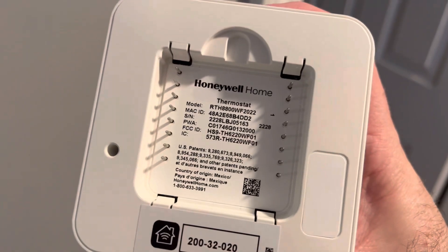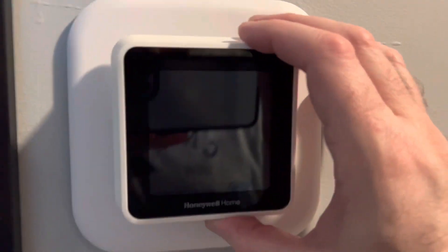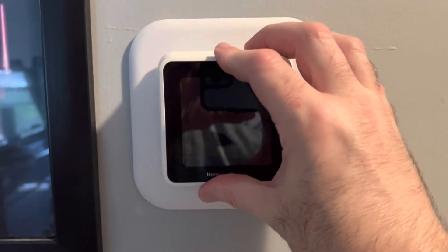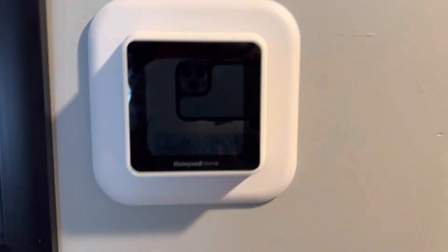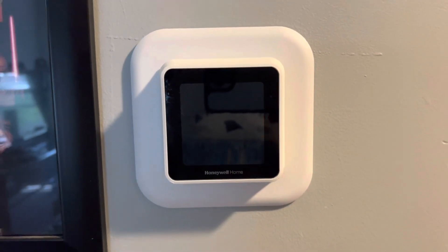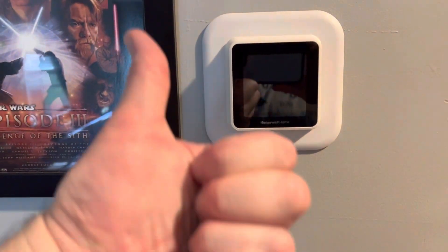Finally, we take the T5 thermostat itself, line up the corresponding prongs I showed earlier, and press it right on in — and there we go. I'm going to go turn on the power and pray.